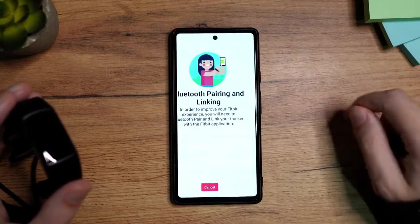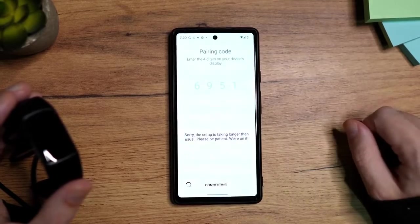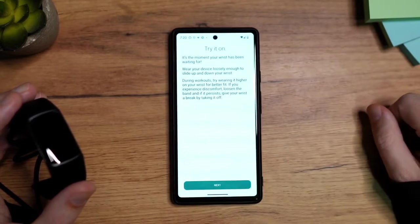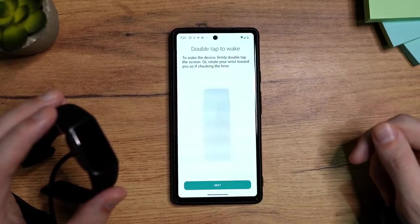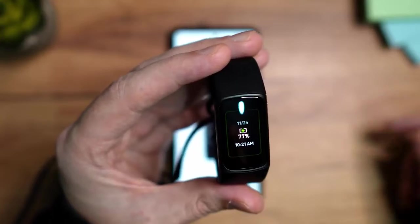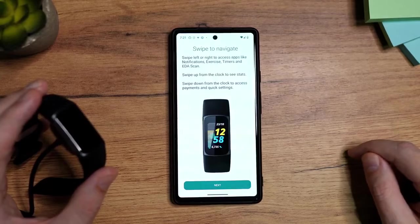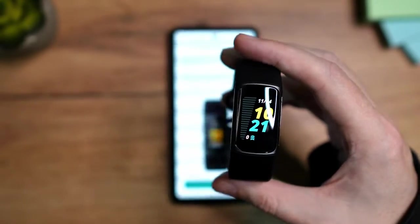Tap here on Allow. Then again, Notification Access — of course you want to allow that too. This is something you can do later, so I'm going to tap here on Skip. Now you have a little demonstration on how to wear it, so tap here on Next. Double Tap to Wake — if I double tap here, you can see it wakes the Fitbit. Then tap on Next. Swipe to Navigate. I'm going to disconnect the cable because I can't see the screen.